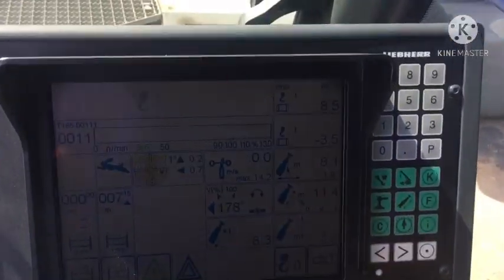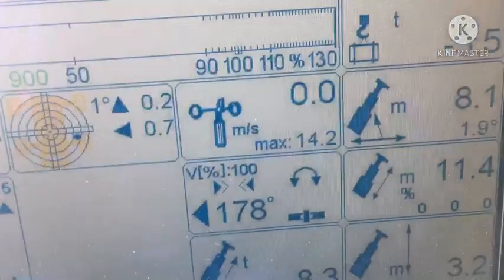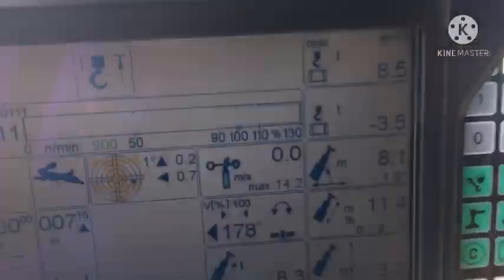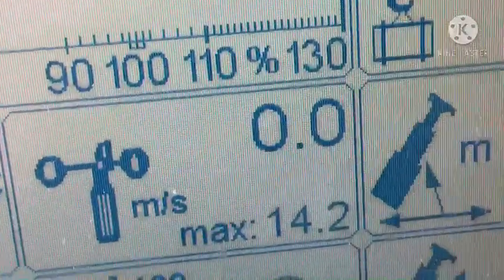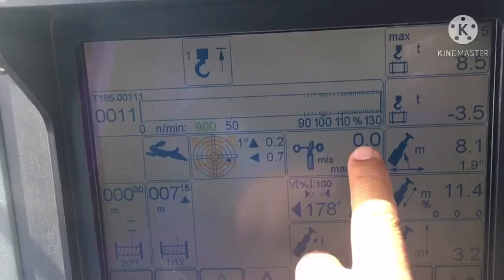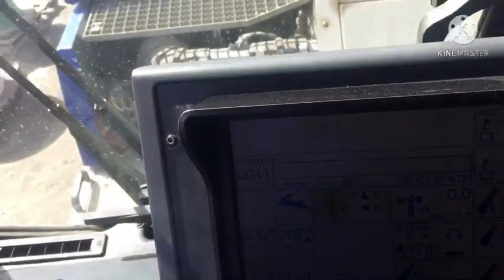So now the wind speed — nothing. See? The wind speed now, nothing. I need help for that. Wind speed now — no. So wind speed not too much, but now no reading.